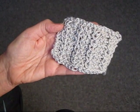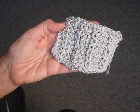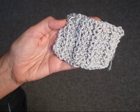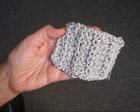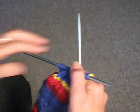Today I'm going to show you a mock rib stitch. There are a lot of different mock rib stitches, but this is a particularly easy one because every row is the same. So here's how we're going to do it.